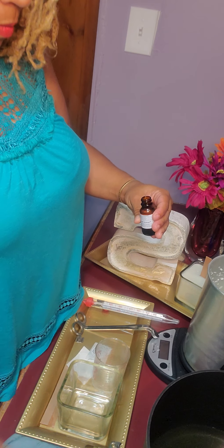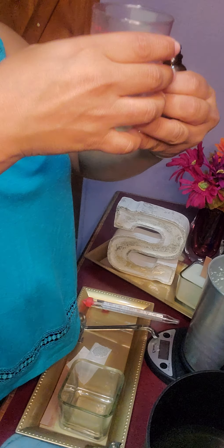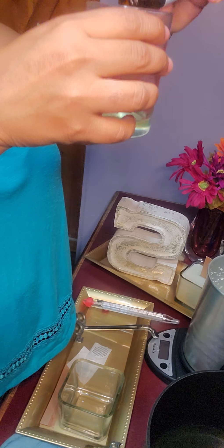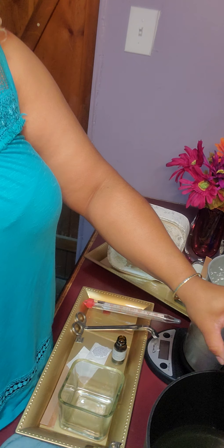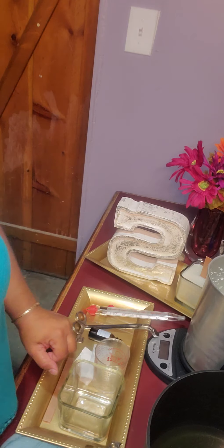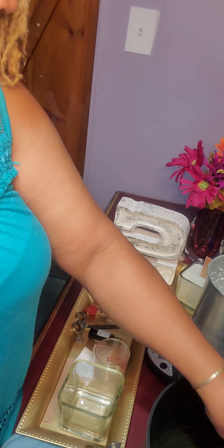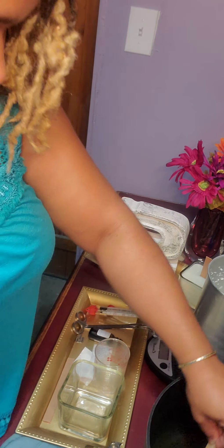Once we let it cool off and we add the scent, we're going to mix it really good and then let it cool down a little more and pour the candle cold. We're going to add the scent in our measuring cup — it should measure to be a little less than half an ounce. Pour it in and stir it up real quick. I stir counterclockwise 30 times and it smells awesome.